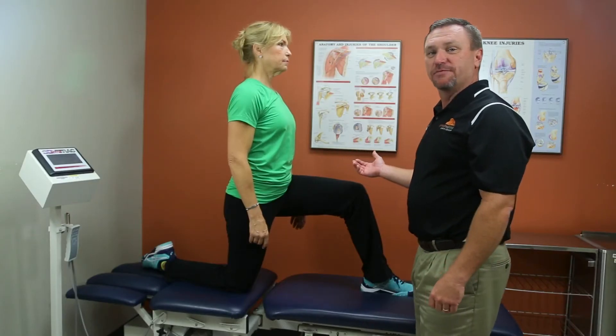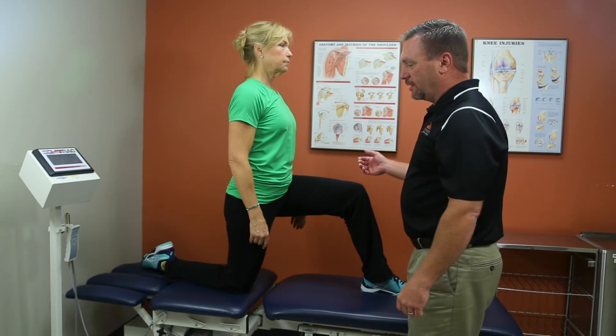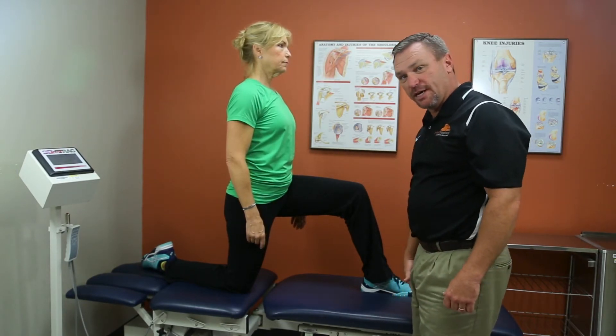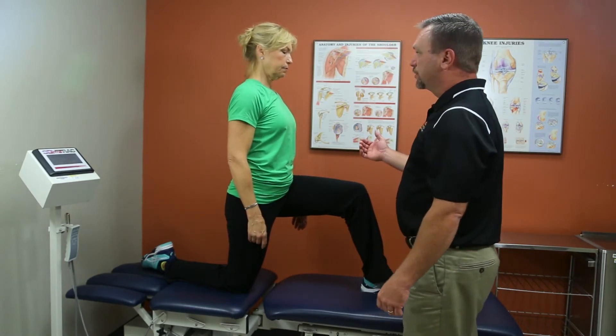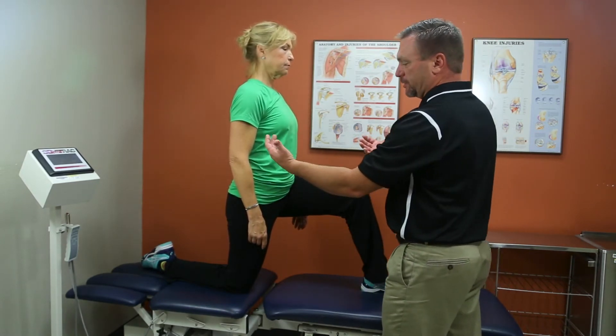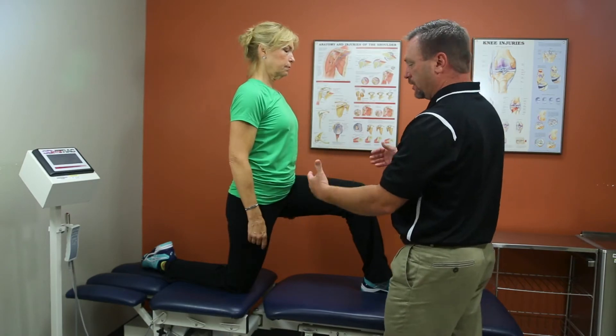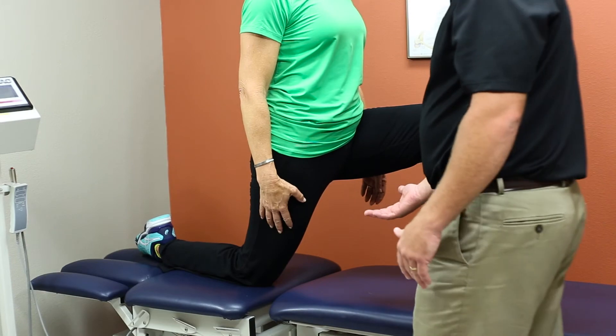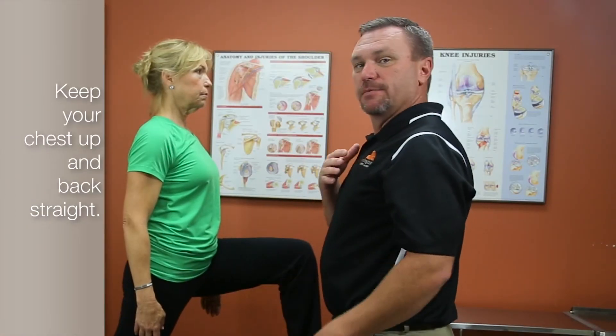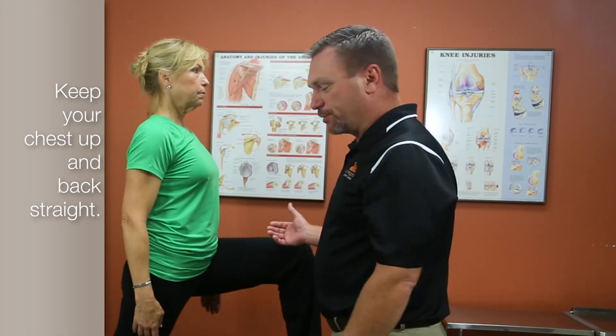The next stretch is the hip flexor stretch. The hip flexors are the muscles in the front of the thigh going from your pelvis down to your kneecap. You want to have her lean forward with her hips. It's good to do this on a soft surface so that you don't injure your kneecap or your knee while doing this. Notice she's keeping her chest up, back straight — that's exactly how you're supposed to do that.